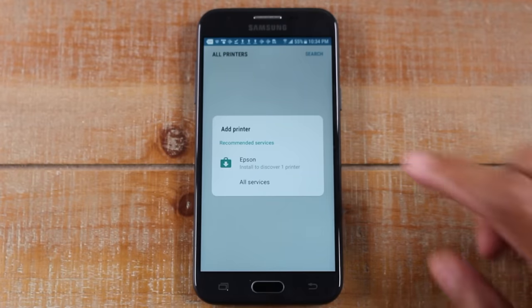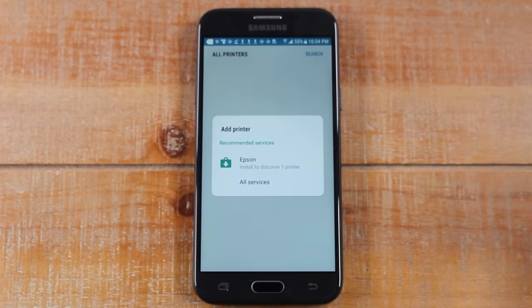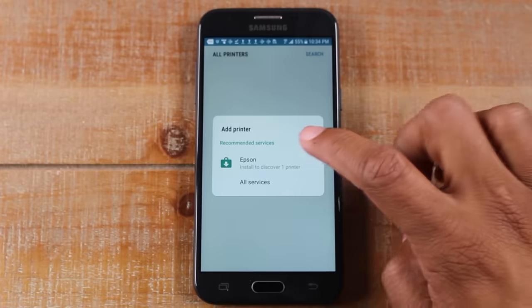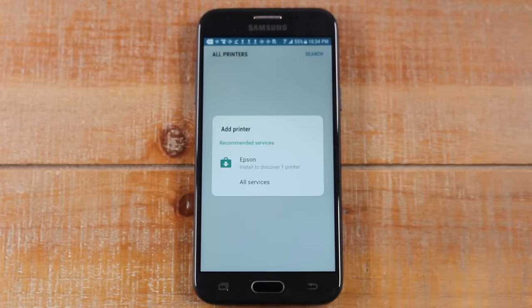This is where it depends on what brand of printer you have. Because I'm on a Wi-Fi network, the phone is already recommending which app I need to download — you will need to download an additional app to make this work. The phone is telling me to download the Epson app, because that's going to allow the phone to link with the Epson printer.